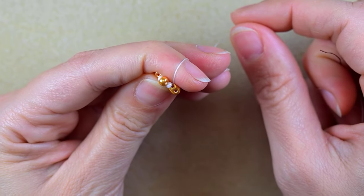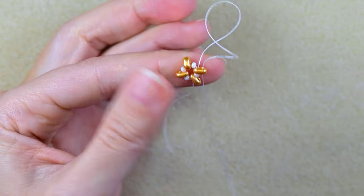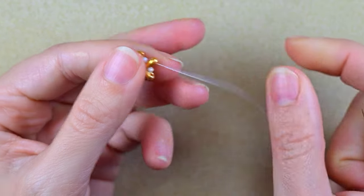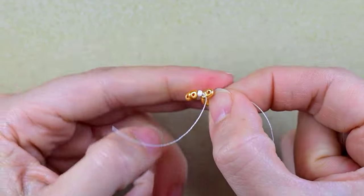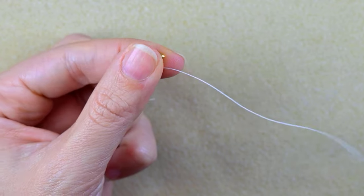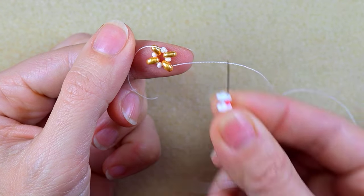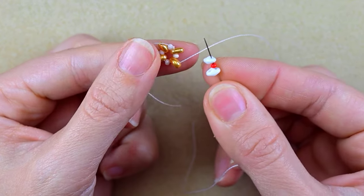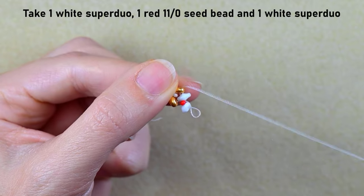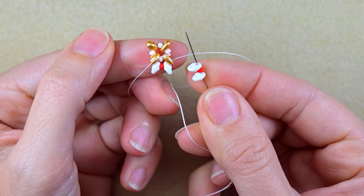I go through the other empty hole — the outer empty hole of the same bead — zigzagging through it like this. Then I flip my work in this direction because it's easier for me as a right-hander. I take a white super duo, a red 11/0, and another white super duo, and go into the next empty hole of the following golden bead. I repeat this step.